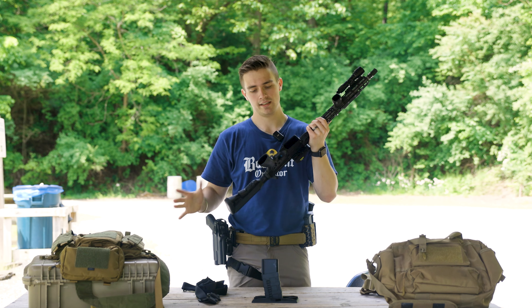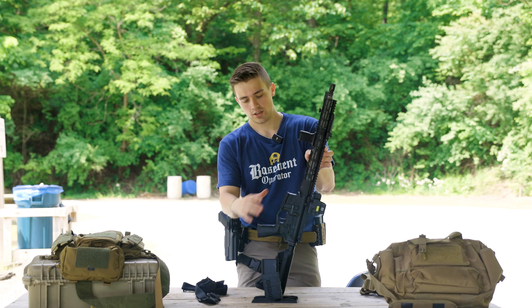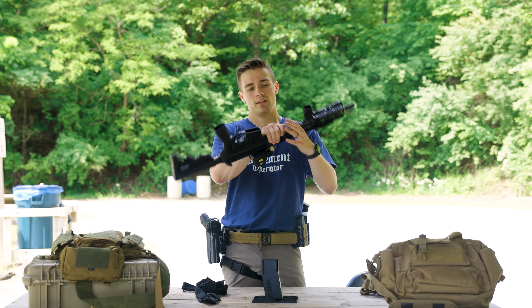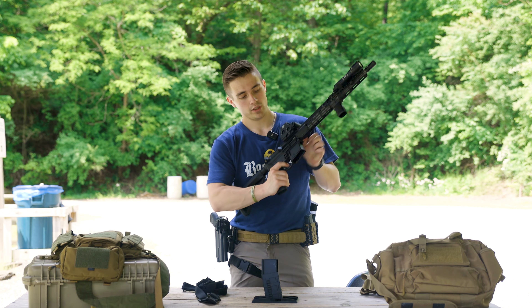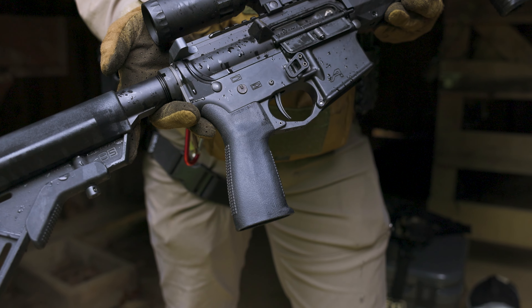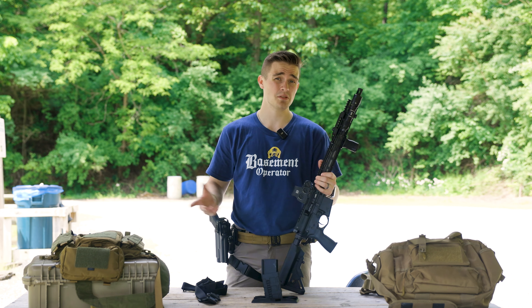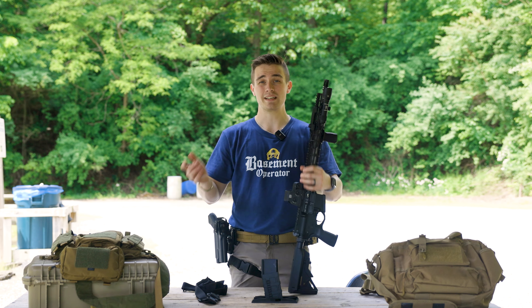That's how the upper was tested. The lower is an Aero Precision X15 lower, kind of built out by me. We have a B5 stock — Aero sells lowers that usually run about $300. This one is kind of a piecemeal build: we have a Rise Armament trigger that was also sent out by OpticsPlanet for testing and review, and it's worked really well — super crisp, super clean. Then we have a Reptilia grip, and that's kind of the lower. You can buy Aero lowers with B5s and Magpul, pretty much anything you can think of, through Aero's website and get it complete.